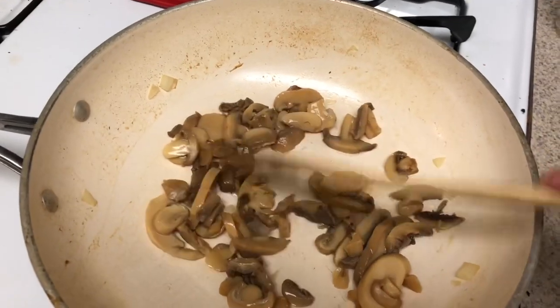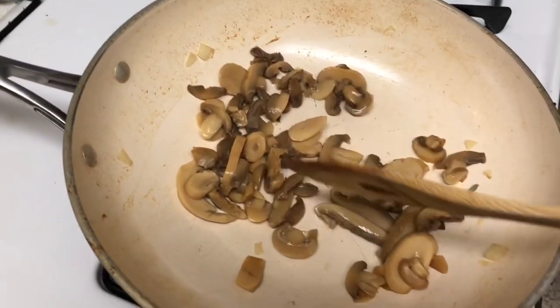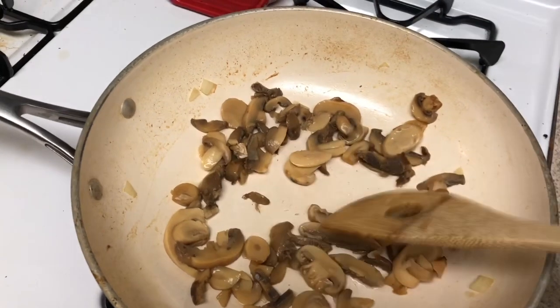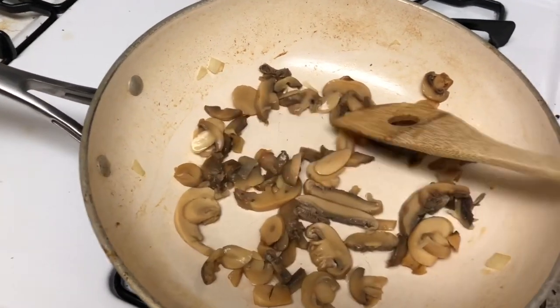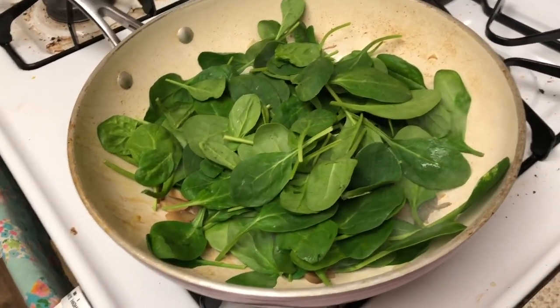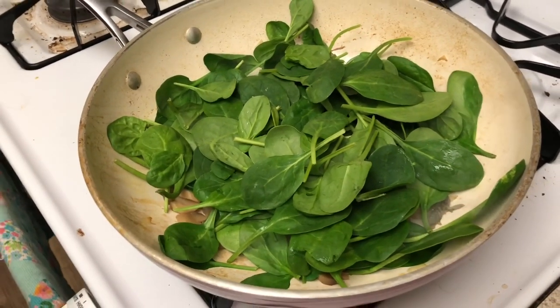Now you're going to sauté about five or six ounces of mushrooms — a small can if you're using canned. Just sauté them until they're soft. Then cover the whole top of the pan with whatever greens you want: spinach, kale, or cauliflower greens. I'm using baby spinach right now.